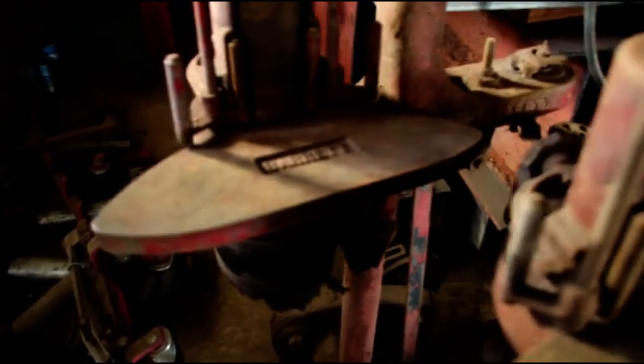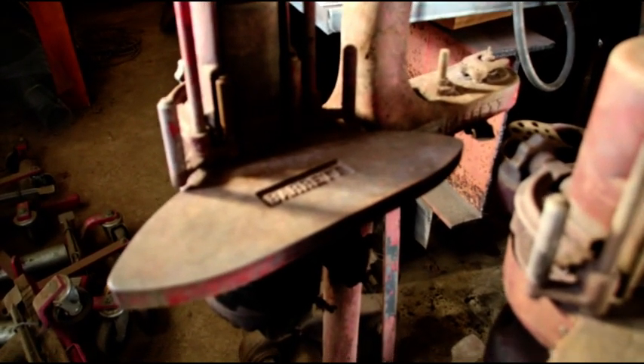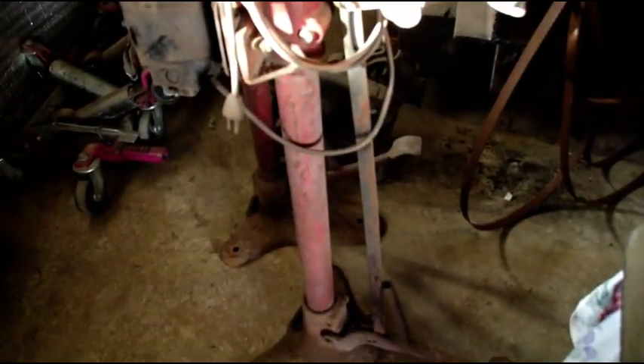Here are a couple of old Barrett brake shoe reliners — they call them relining and grinding machines. This is where you ground the shoe to fit the drum. That one's missing its tooling; this one still has a table and some brake rivets in it. This one has some tooling in it. They're pretty dusty and cruddy but they'll clean up nice.